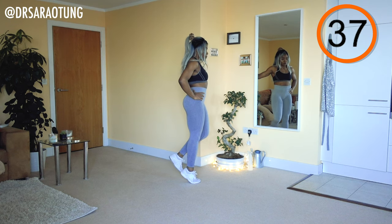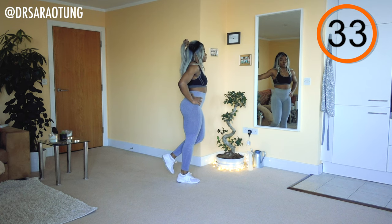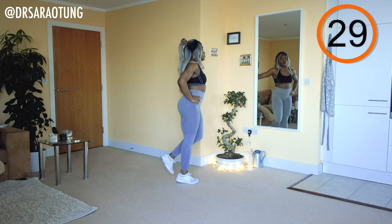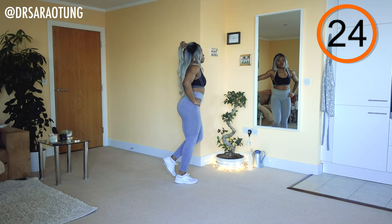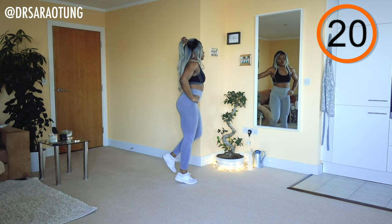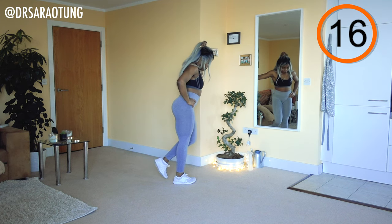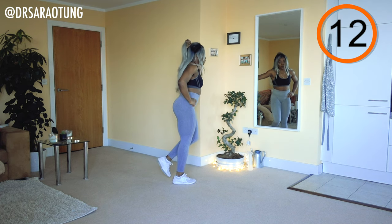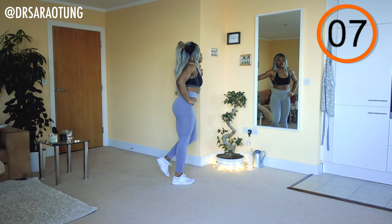The key is in the repetition. Coming up nice and tall, really giving an intentional mind-to-muscle connection as we do these. If you want to make this more difficult, don't let your heel come all the way to the floor — just lower it so it hovers just above, without putting it all the way down. Either way, we're coming up nice and tall.